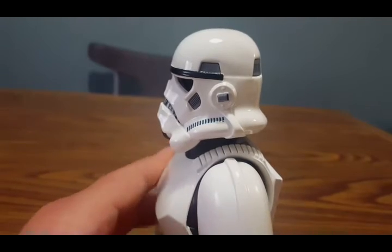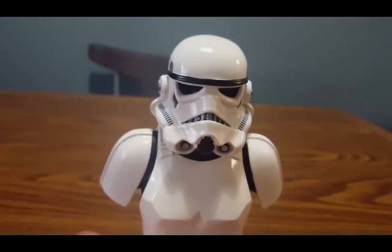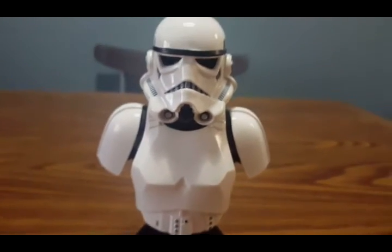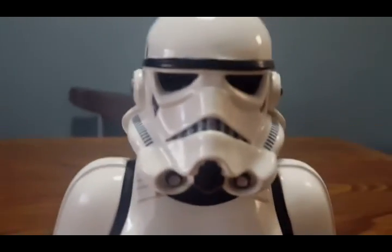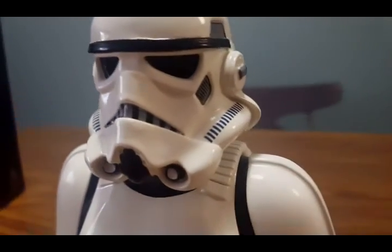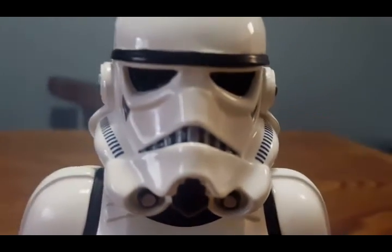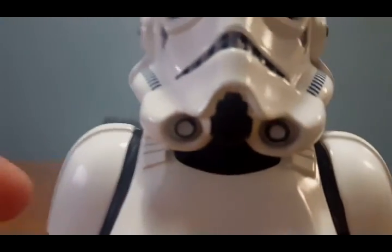The helmet is beautifully designed and sculpted just like we see in the movie. This is probably the most highly accurate Stormtrooper helmet and armor you'll see from any action figure, bust, or statue. Getting in closer — one advantage of having the phone is I can really go up close and personal. You can see all the vents right there on the side, the gills, and on the bottom.